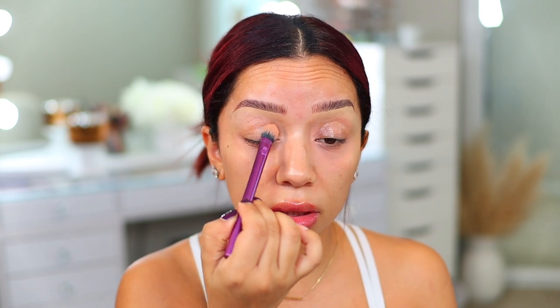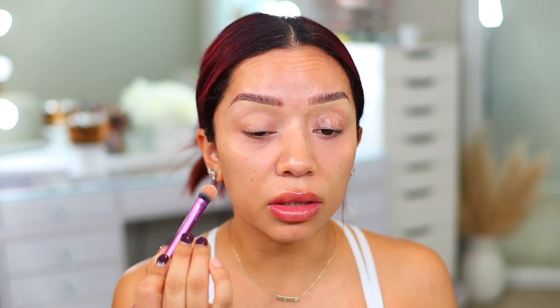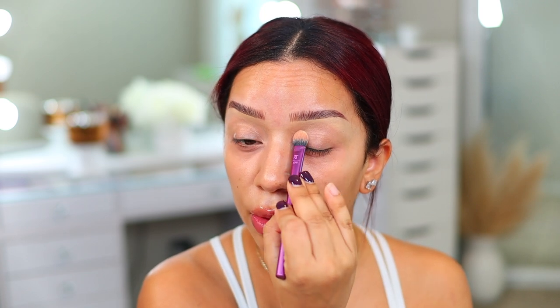I don't know where I left my Profusion eye primer, so I'm just going to use my NYX shadow and liner primer — this one is really good. I've also been using the brushes from Real Techniques, and my absolute favorite is the medium shadow brush. I've actually been using it to blend out my concealer and it works super nice. It also works really nicely to blend out eyeshadow, so I'll be using it for multiple purposes.